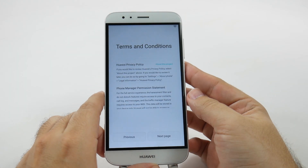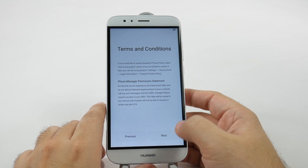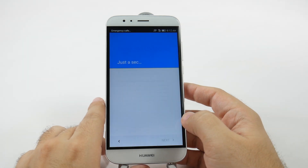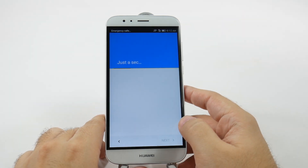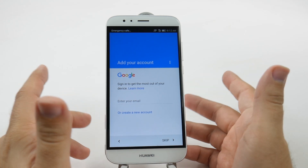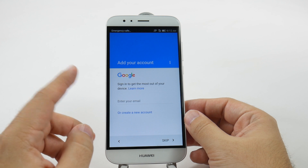And now we're signing in. And then we just go to the next page. It generally assesses your WiFi, and if there's an update that needs to happen immediately, sometimes it will do that right away.